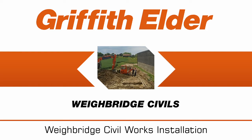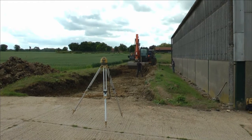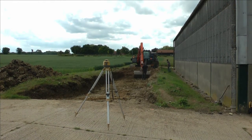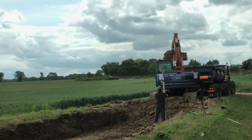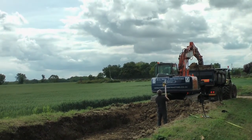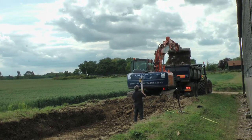The Griffith Elder Full-Size Weybridge is the perfect fit for the agricultural industry, offering a rugged solution for all seasons and crops. It is an easy to implement system requiring only basic civil works to be put in place. Griffith Elder provides drawings for the whole process to ensure that every aspect is covered.